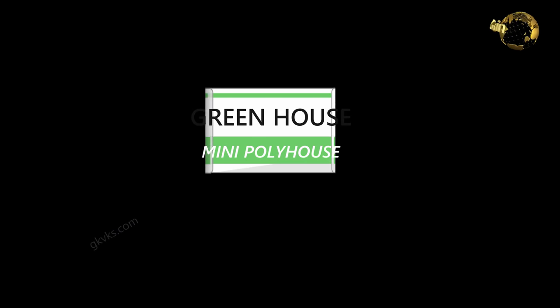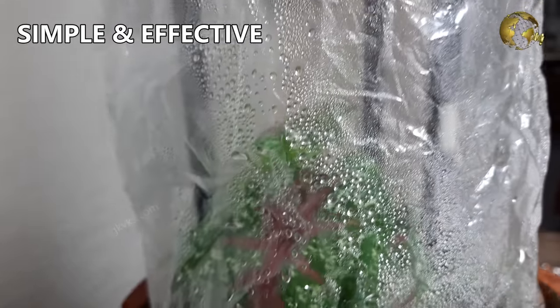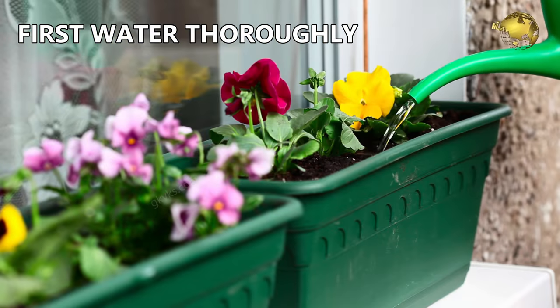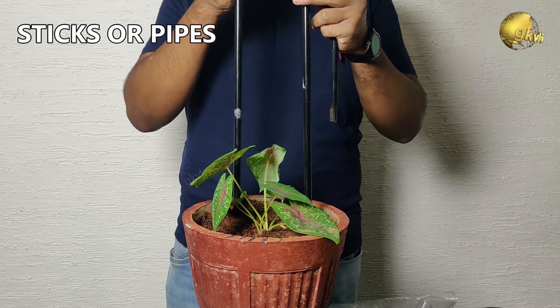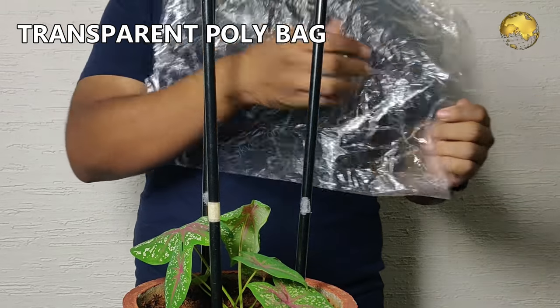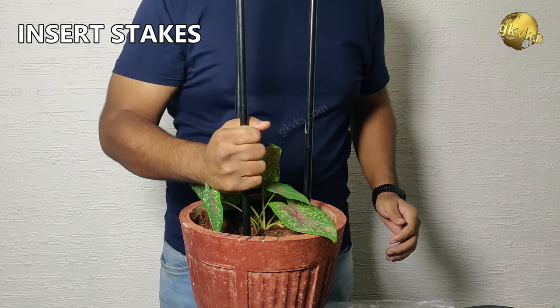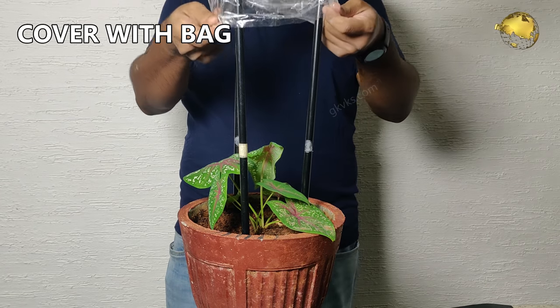1. Mini Greenhouse Method – a simple yet effective way of keeping your beloved plants hydrated and healthy. Water your plants as usual. Then, all you need is some wooden stakes or aluminium pipes and a transparent or semi-transparent plastic bag. Insert the stakes around the plant, leaving some space around it. Then place the bag over and around the plant.